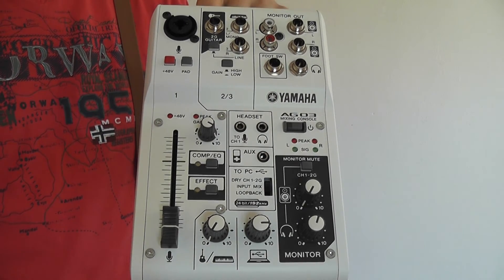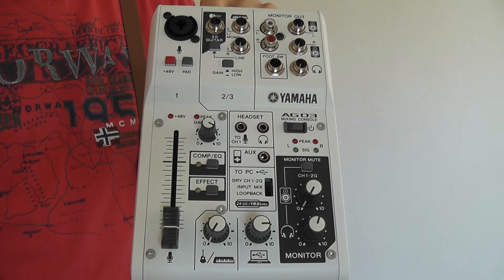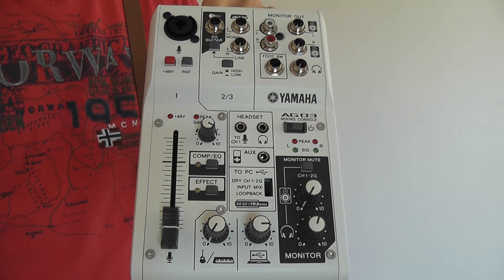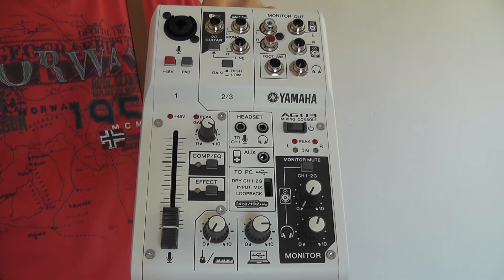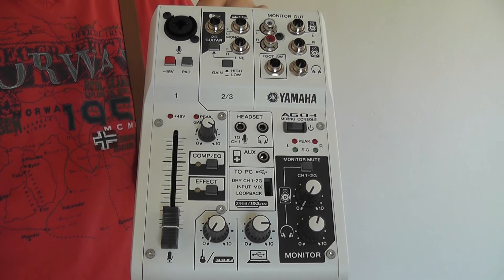You can power it with USB. Now it is a USB 2.0 interface — you've got to watch out for that, since a lot of PCs these days some of them might not even have USB 2.0 ports anymore.